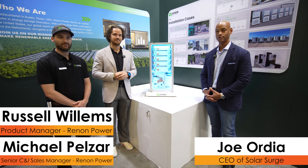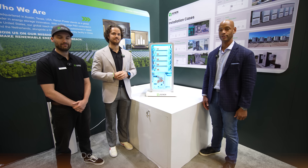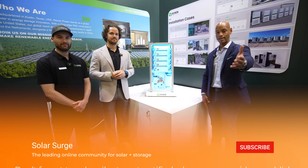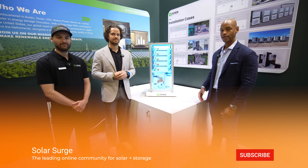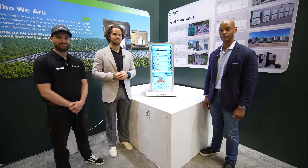This has been a brief chat with Mike and Russell from Rennon looking at the Rennon Power commercial and industrial solar and storage solutions. If you're getting good value from the videos on Solar Surge, hit that thumbs up button so YouTube knows to show you more videos like this, and subscribe to the channel to stay up to date with new product announcements. That's why we're here at RE+ — to keep you up to date with all the latest solar product and technology information. I'm Joe Ordea, encouraging you to get prepared and be empowered. Thanks for watching.